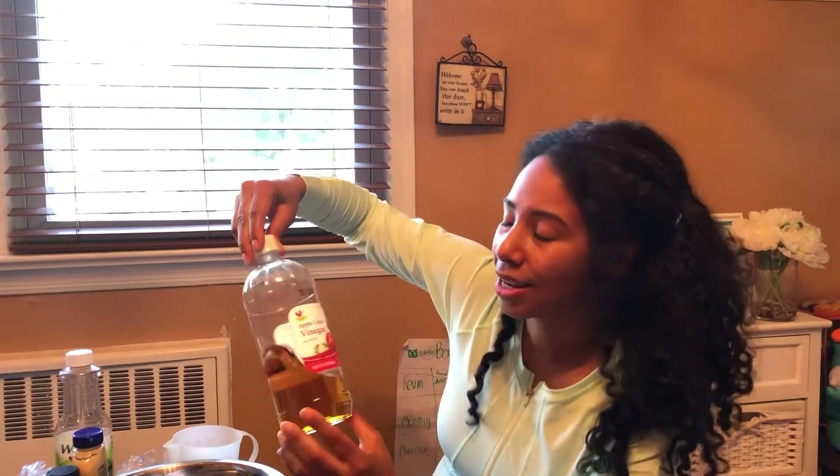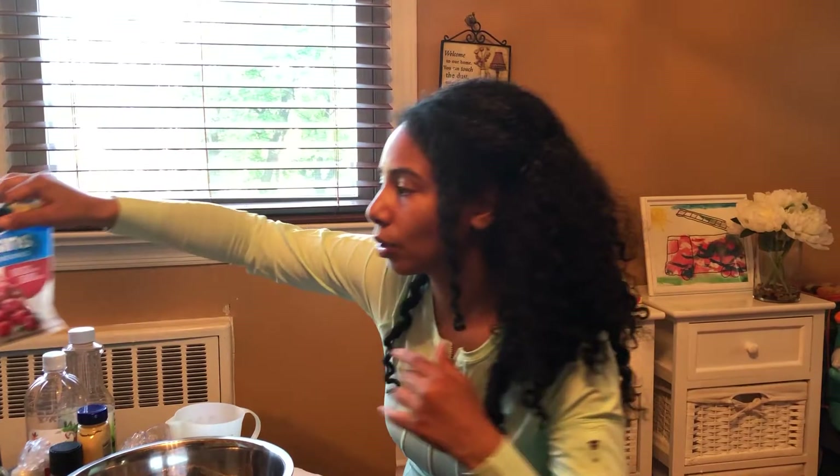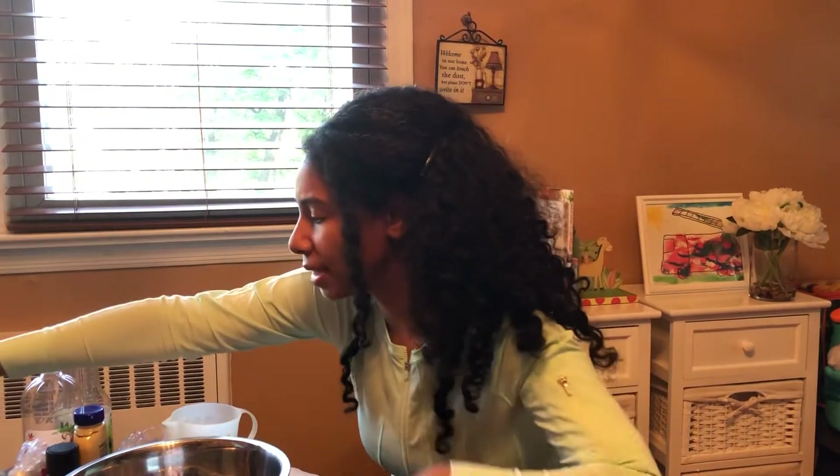I'm also going to be using something that is so healthy for you — it's apple cider vinegar. My son is in the background also drinking some of that with water. It can be very hard on the stomach, so you have to be careful how much you use. But it is so good for you — like a natural antibiotic.